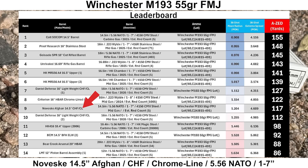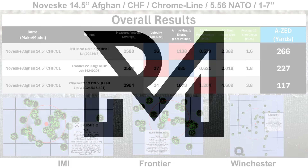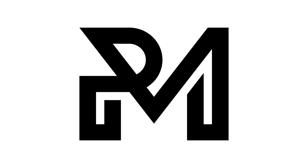Here's a look at the overall results. Keep in mind these groups could probably be at least a little better with a perfect shooter, and this is only one example — different barrels may prefer different types of ammo. The best group out of the Noveske was with IMI Razor Core at an AZ score of 266 yards, followed by Frontier 68 grain BTHPs at 227 yards, and Winchester M193 at 117 yards. The IMI group also had the best velocity SD at 16 fps and the highest muzzle energy at 1,138 foot-pounds. Like, comment, subscribe, and if you're able to help out on Patreon, it would be greatly appreciated. Thanks for watching.